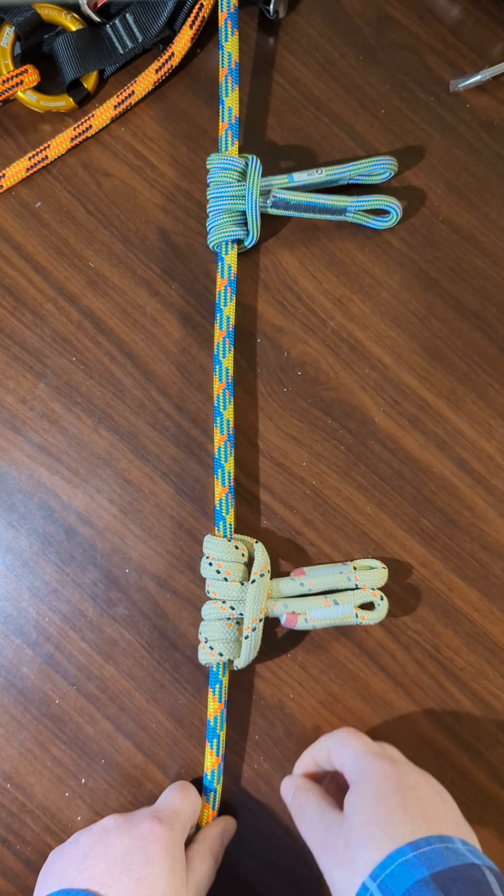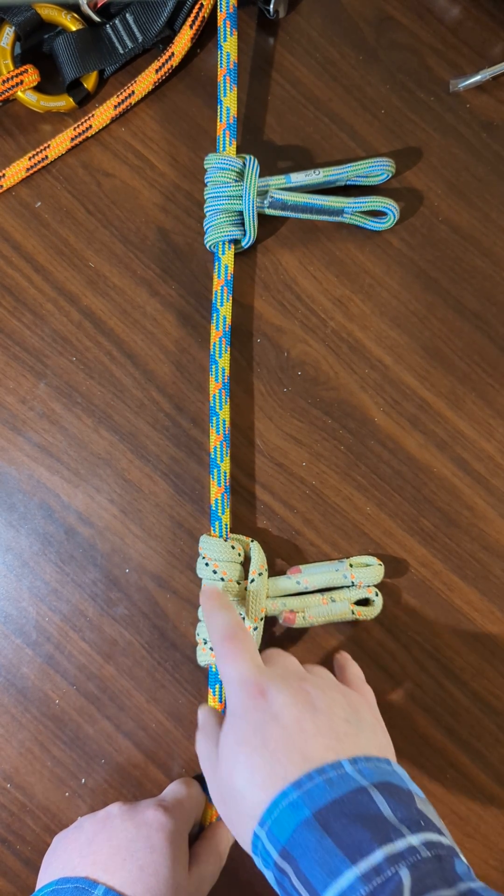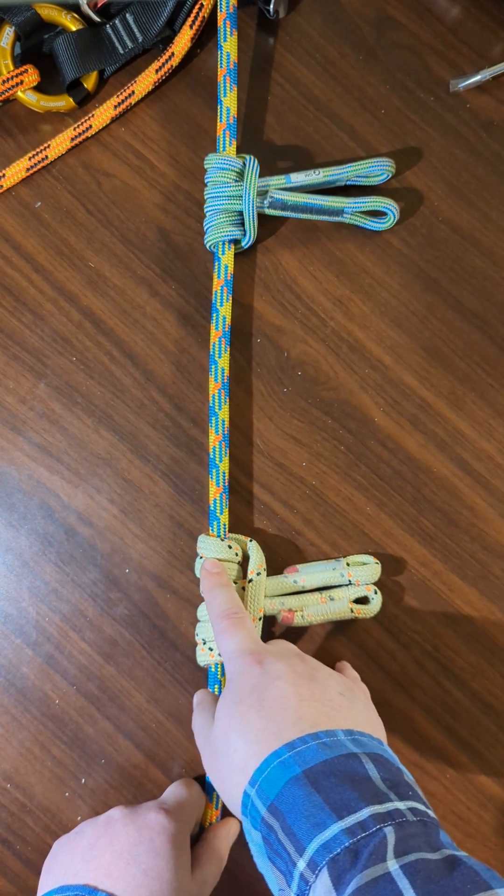Now if you want less friction you can do two coils down here and two coils up here rather.